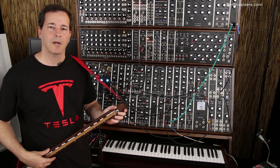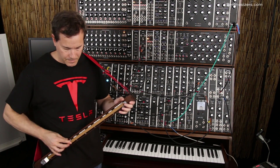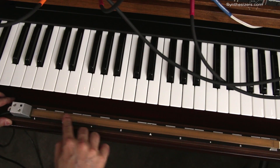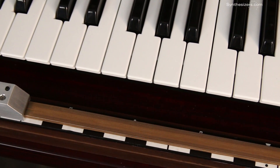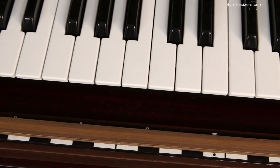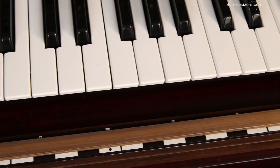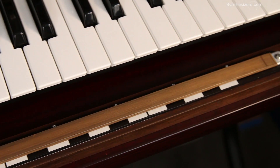Hey everyone, this is Roger with Synthesizers.com and here's a tour of the RP20 ribbon controller. The RP20 has a 20 inch sensor that detects both position and pressure. It can be played like a guitar and even create vibrato, and pressure can be used to control a filter or amplitude.